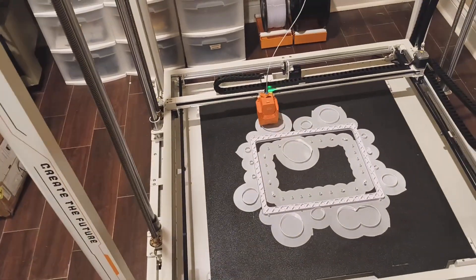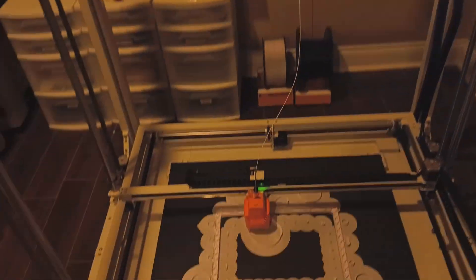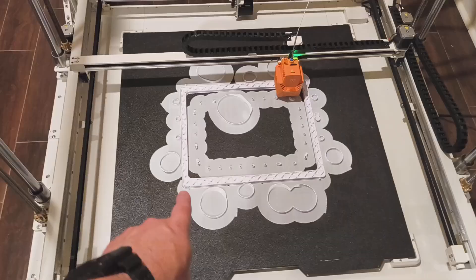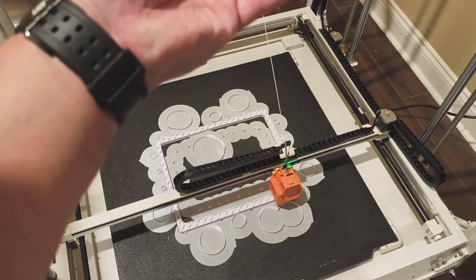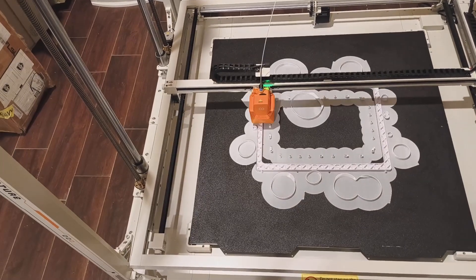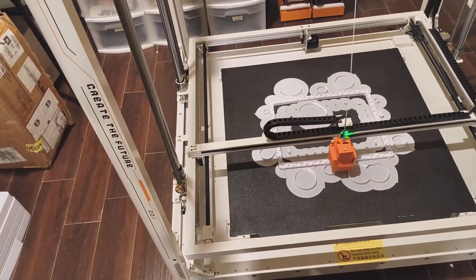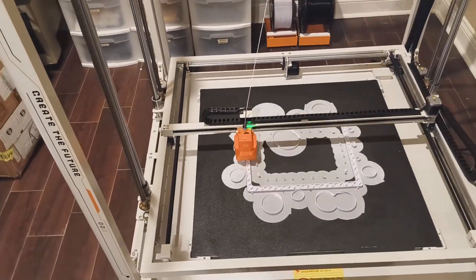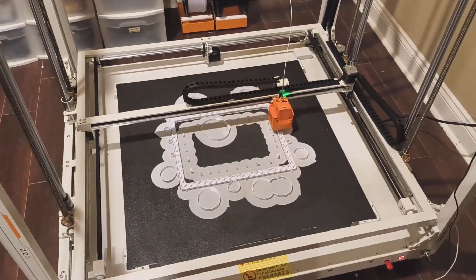I couldn't resist one more look at Marvin's torso before posting the video. This time the layers are going down solid - these are all the supports going up around the body, around the inside, because it's got to bridge the shoulder area and where the head screws on. Yeah, a lot of printing to go. I'm convinced it's not going to come peeling off during the night, so I'll just let it carry on. Let's edit these videos together and upload them so you can all see where we are.